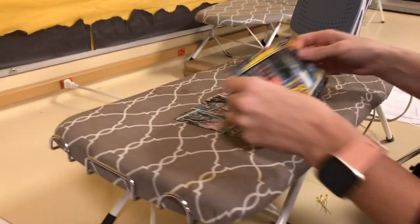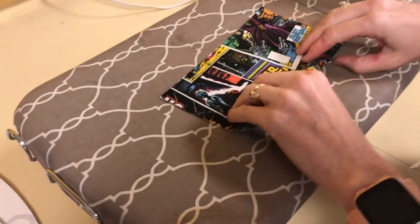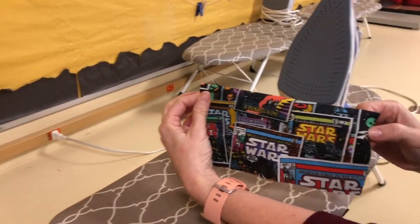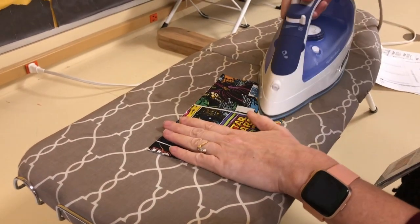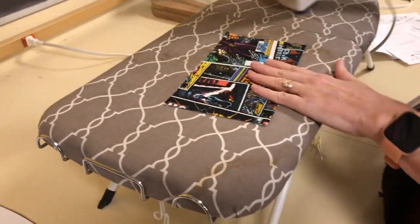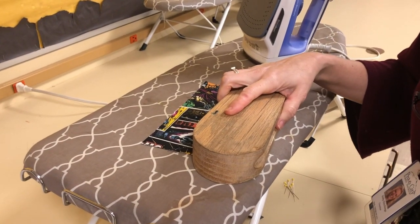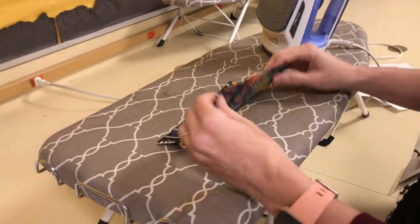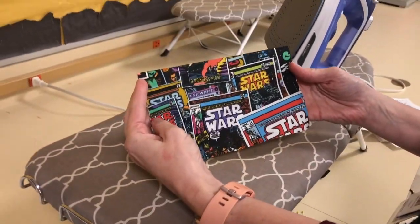I'm just going to take this and fold it in half right here. If I do it this way, the Star Wars would be upside down, but if I do it this way, the right side is up — so that's going to be the front of my pocket. I'm going to fold that in half and steam it. Make sure you use steam here, and then you can use the clapper to make that seam permanent. Let it cool down for a little bit, and you'll see how it has a nice crease in the top of the pocket. That's how you get the pocket down to the size that's going to be on the bag.